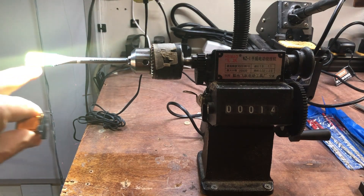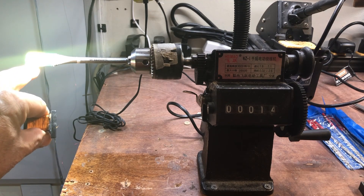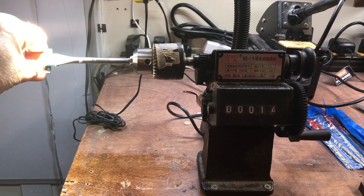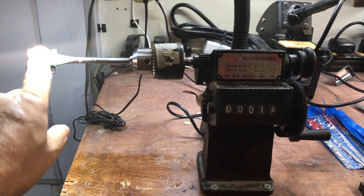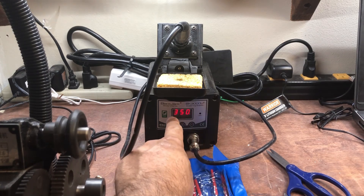I put tape and some shrink tape on it so it fits nice and snug. So this is my setup as far as my winding machine is concerned. Next, you need a soldering iron.